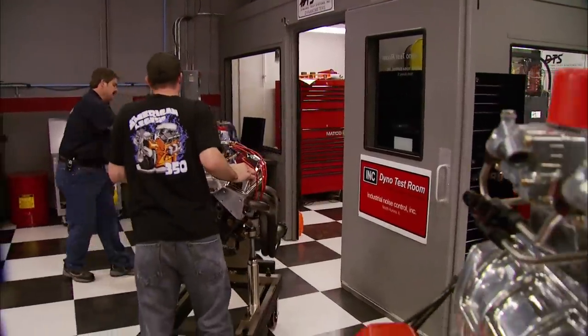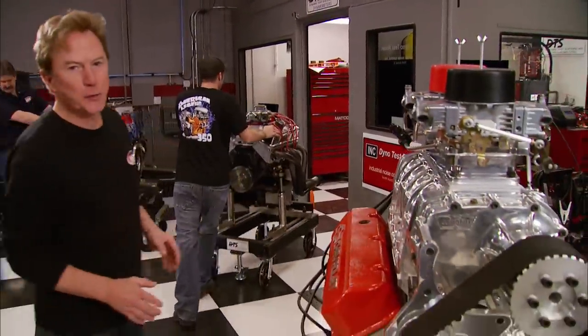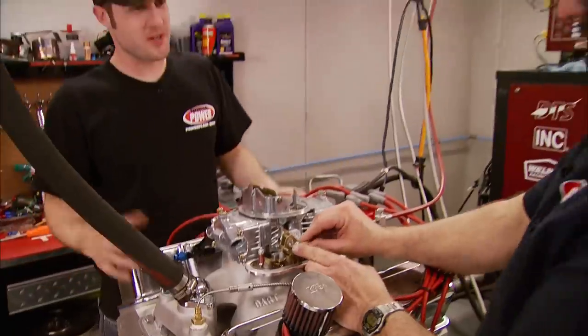Want more horsepower in your street machine? Simple — just drop one of these in: a blown big block with twin carbs. Nothing to it. But seriously, this week's show is all about horsepower — cheap tricks. And we're not talking about an 80s rock band.